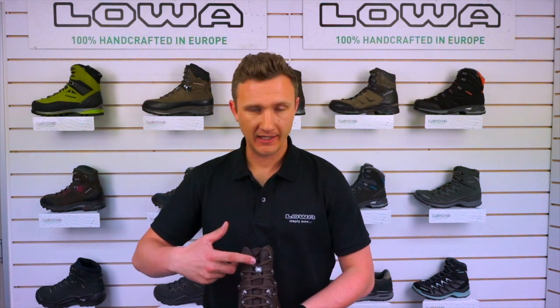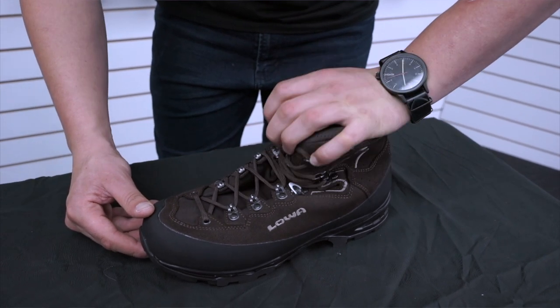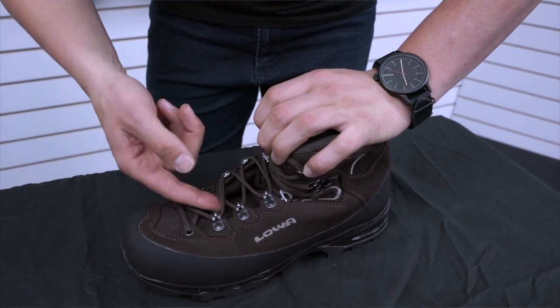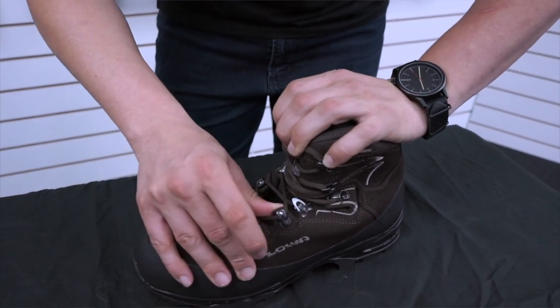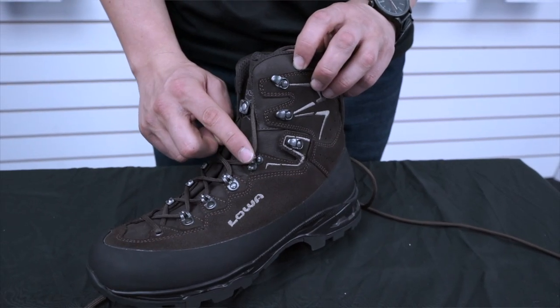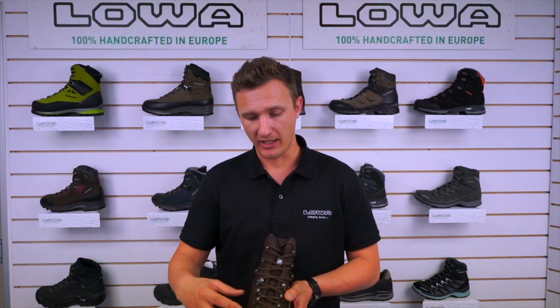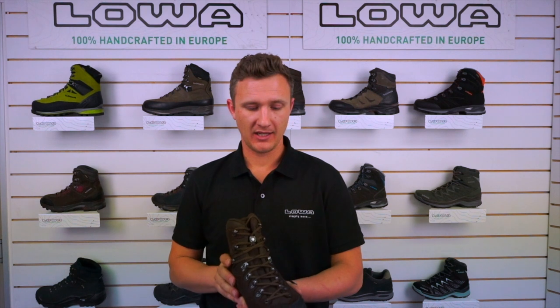Next we'll run through the lacing system. We have a floating eye system — as you flex forward you can see that the eyelets actually float, which takes a lot of pressure off the top of the foot making this boot very comfortable. We also have ball bearings on the first three eyelets, giving us some speed lacing and a really nice even tension over the top of the foot. We also have an eye locking system — this little system gives you the ability to have two different lacing tensions. You can make it really firm or really loose over the forefoot, and then around the ankle you can have it nice and tight while your forefoot's nice and loose, so you can customise the fit to you.